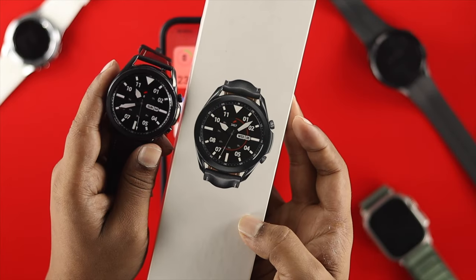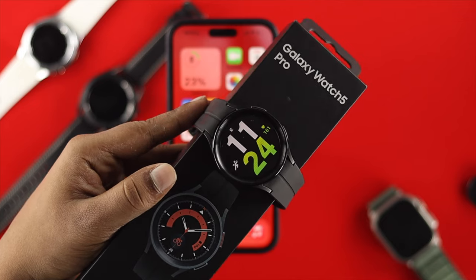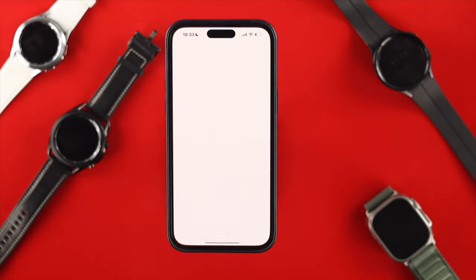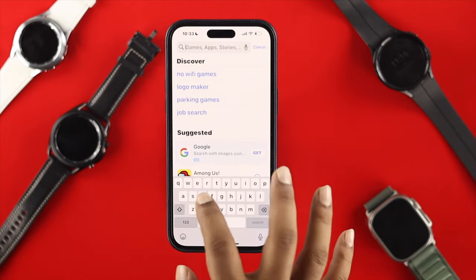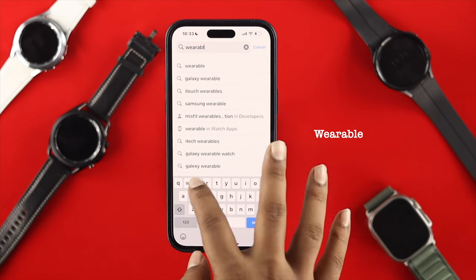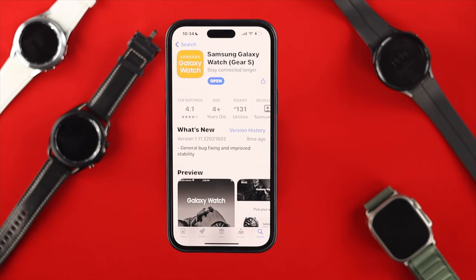Here we have the Samsung Galaxy Watch 3, Watch 4, and Watch 5 Pro. If you want to connect it, the first thing you want to do is open up your App Store and search for an application called Galaxy Wearable — just type 'wearable'. Here you will find the Samsung Galaxy Wearable application for your watches. Make sure to install it.